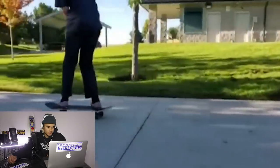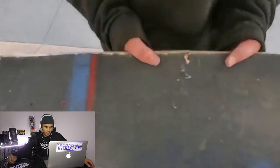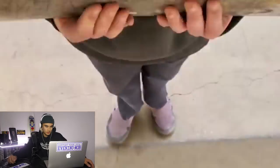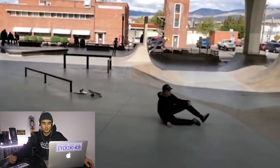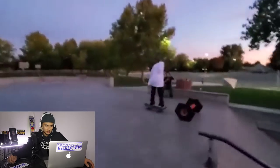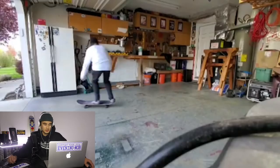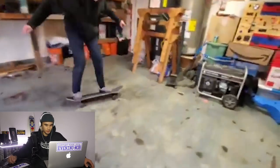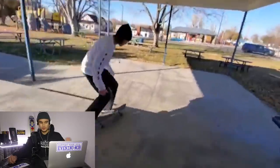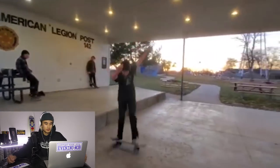Here we go, some park footage. Backside board slide down that rail. Cracked your deck mate — no good. Got a re-up on that deck. Some more garage skating. Backside flip I should say. Half cab flip. Heel flip. You'd be surprised how much you can progress skateboarding in a small area, like in a garage or in a driveway or something.